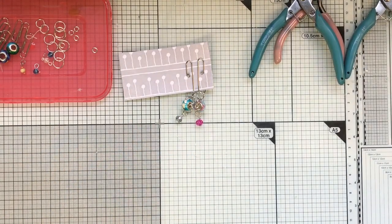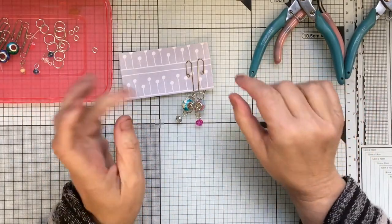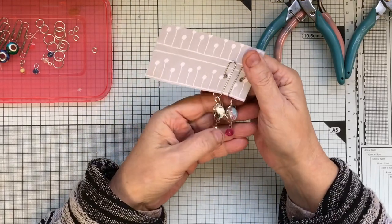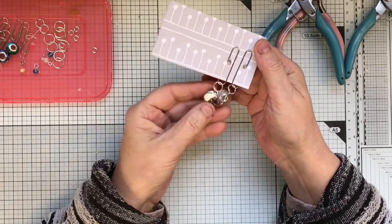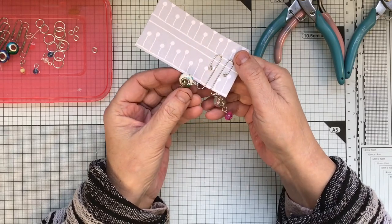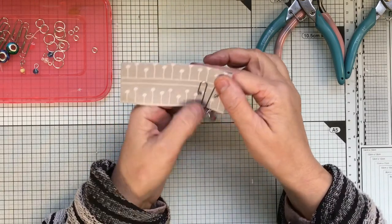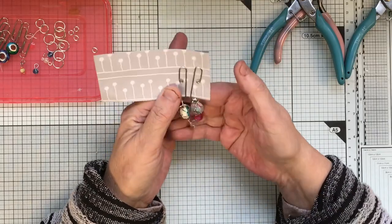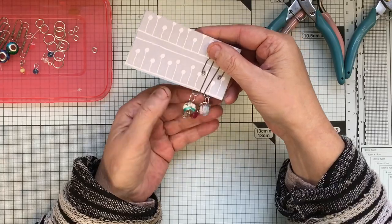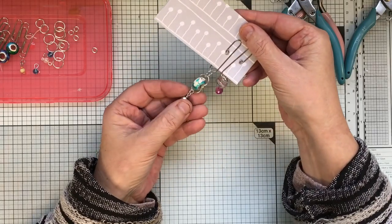Hello everybody, I just thought I'd pop on to show you a little process video. I used to make these Z earrings years ago and I've got loads of these beads left. I remember buying bracelets with them on - they say 925 but they're not silver - and I thought these would make nice dangles.